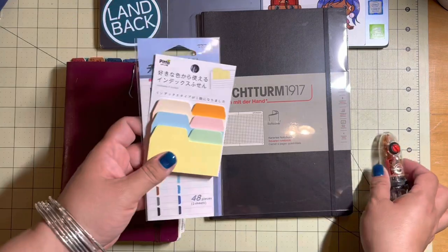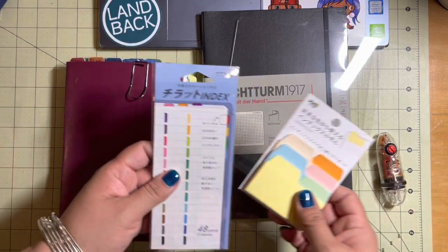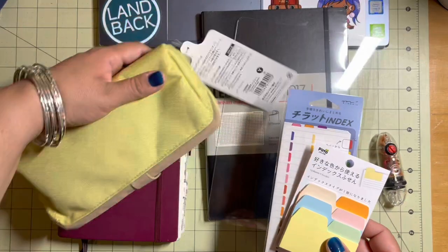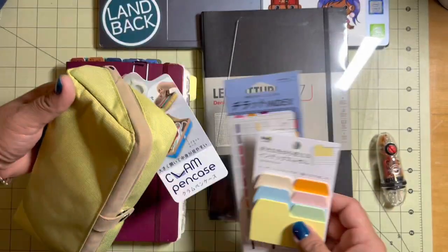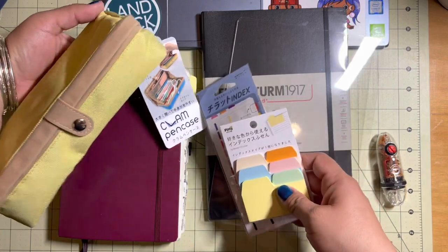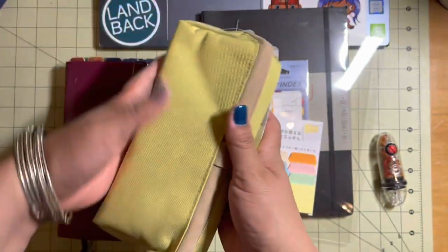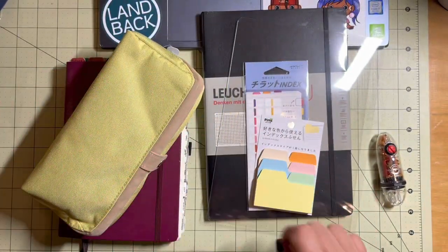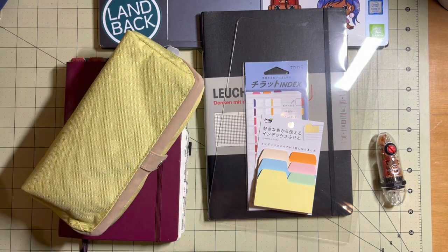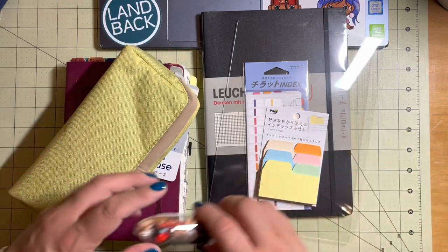I think this was a fantastic order. I have never purchased from JetPens before — link in the description. But you may already know about it if you are a stationery, office supply, or Japanese office supply person. This is called the Clam Pen Case. I love all of this. My husband's going to be super happy with his calligraphy supplies and I cannot wait to get the Hobonichi — I will show you that when the time comes.